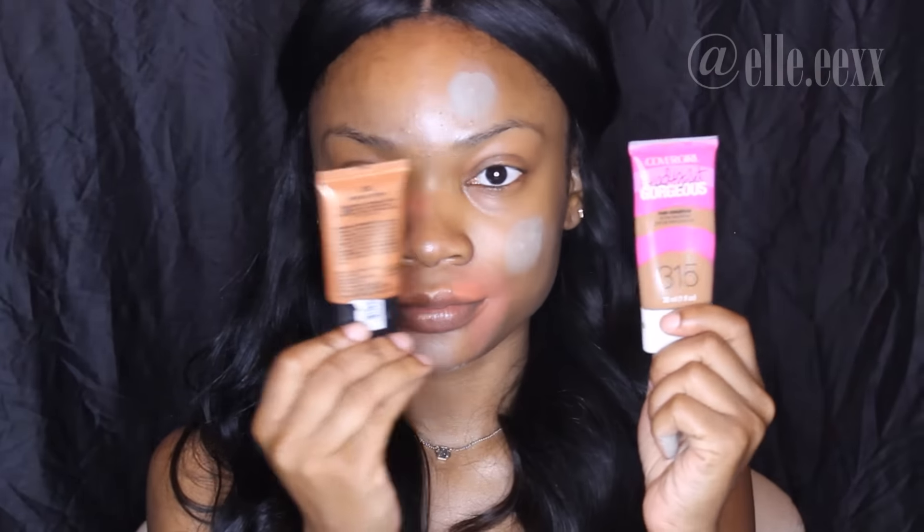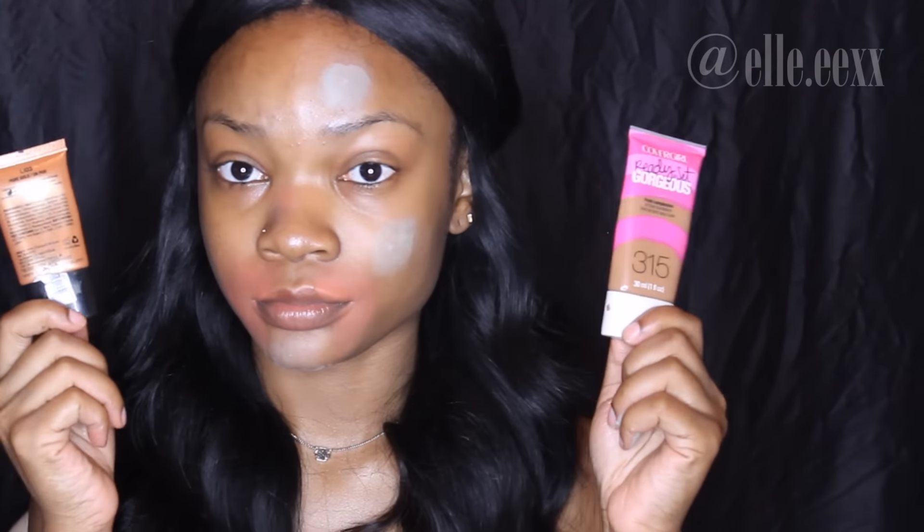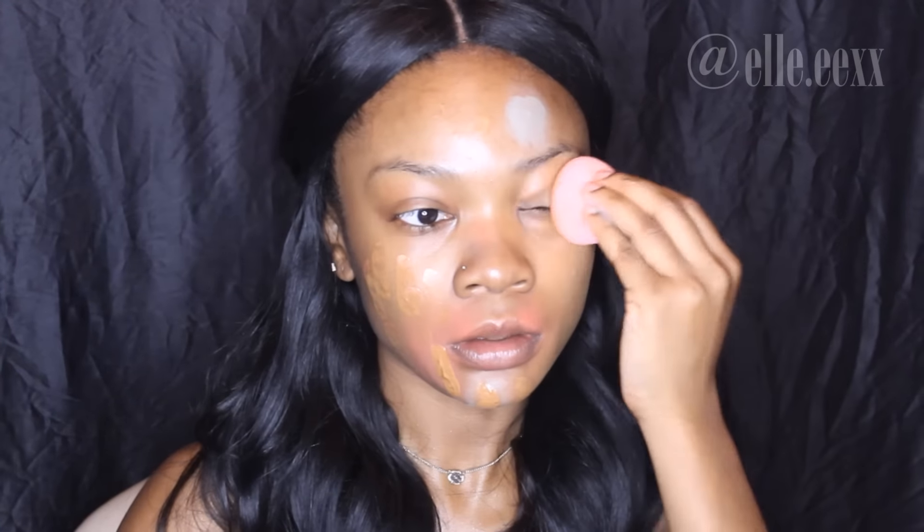I'm going to set those areas with my Laura Mercier translucent powder just so it doesn't interfere with my foundation. For my foundation of choice I'm going to be using my Cover Girl Ready Set Gorgeous fresh complexion oil-free foundation in 315 Tawny, and I also mixed in my NYX Born to Glow liquid illuminator in True Gold, which gives a nice illuminescent look. I'm blending everything in with my beauty blender.